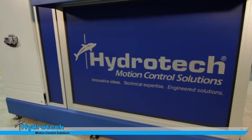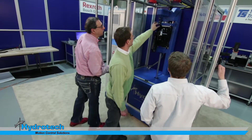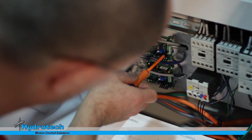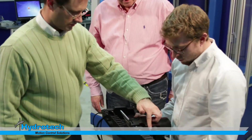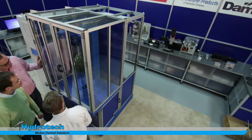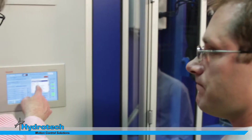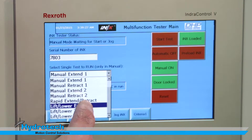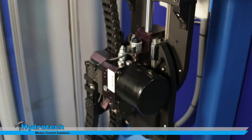One thing unique about this particular test stand is that all the technologies that Hydro-Tech has are in it. Our engineering team was involved, our assembly team, automation, filtration. There isn't much that we do that isn't in this particular package. We've utilized several different technologies. From the control standpoint, the MLCH, which is a motion logic controller with a hydraulic axis.